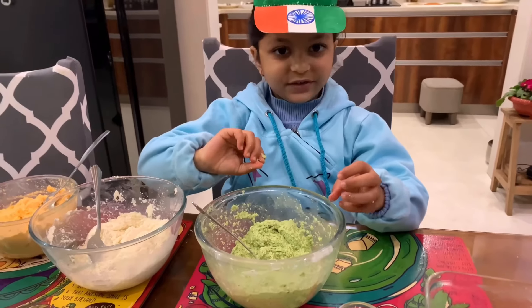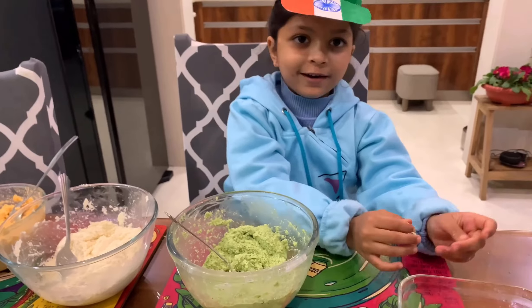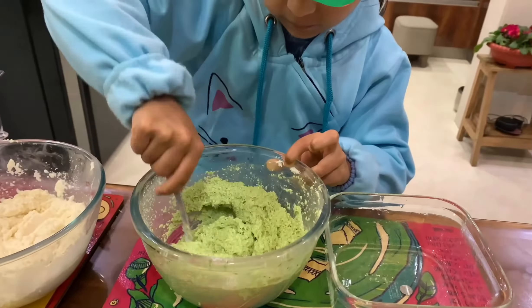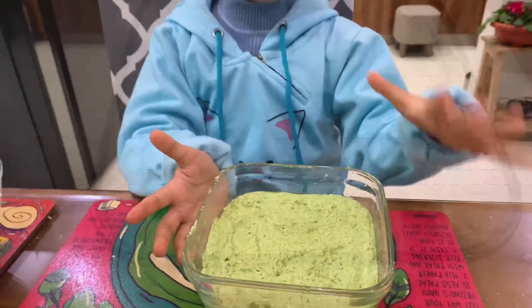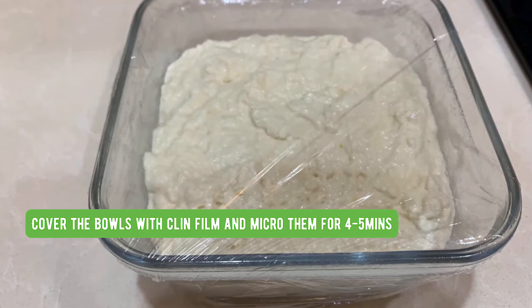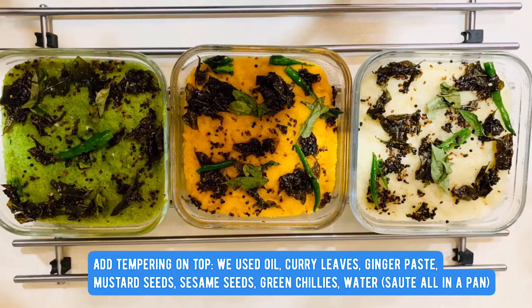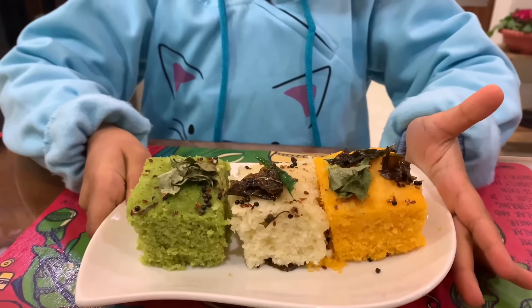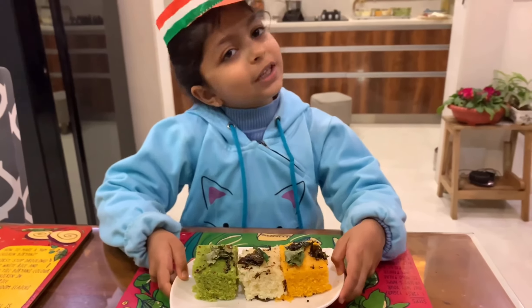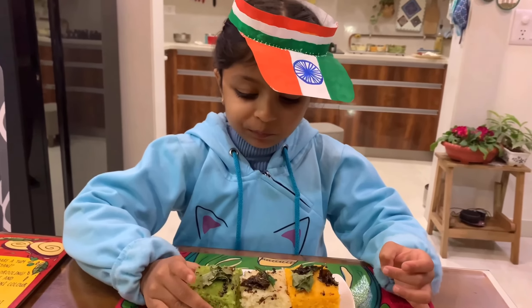Take a microwave bowl and grease it with oil nicely. Put the batter in the microwave bowl and cook. Once done, cut them into small cute pieces and our lovely tricolor dhokla is ready. Let's taste!